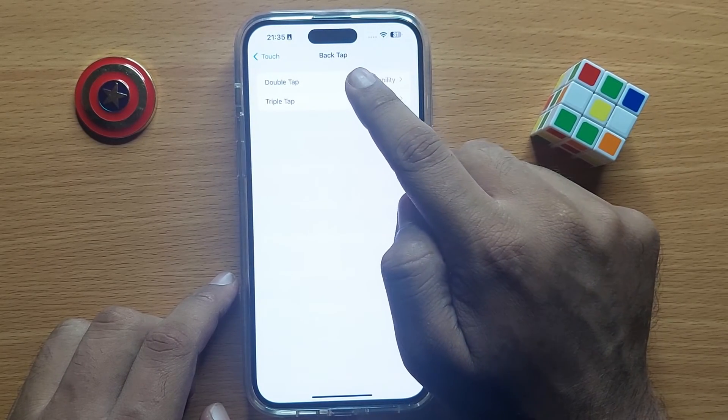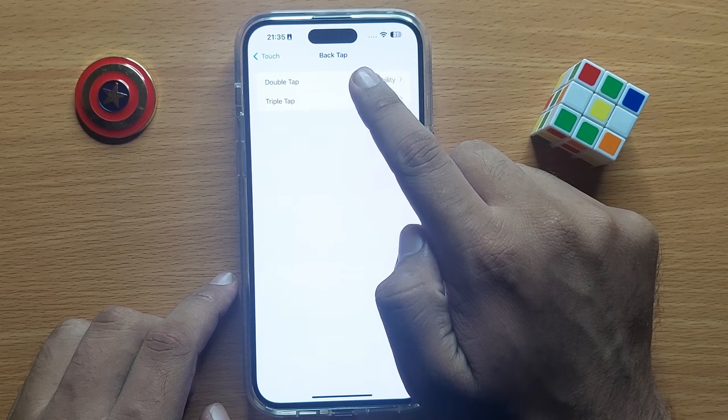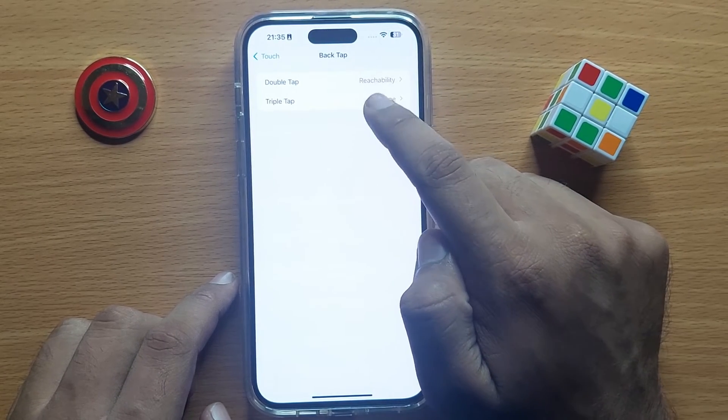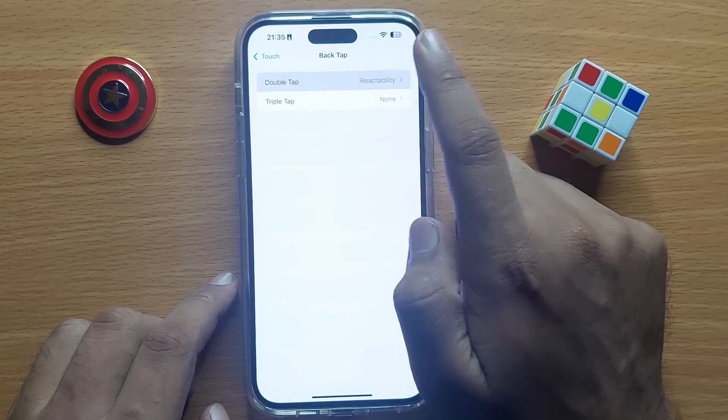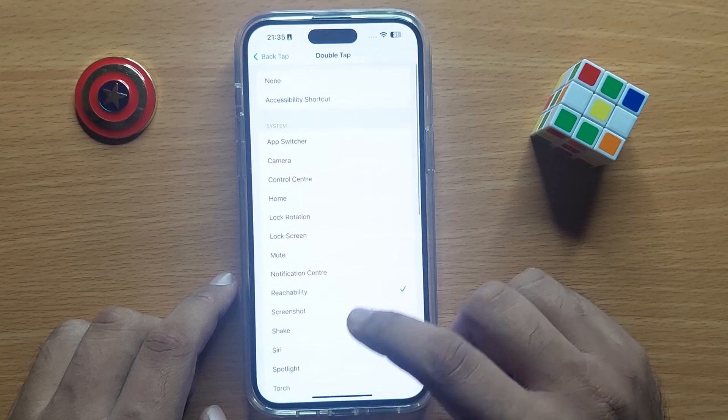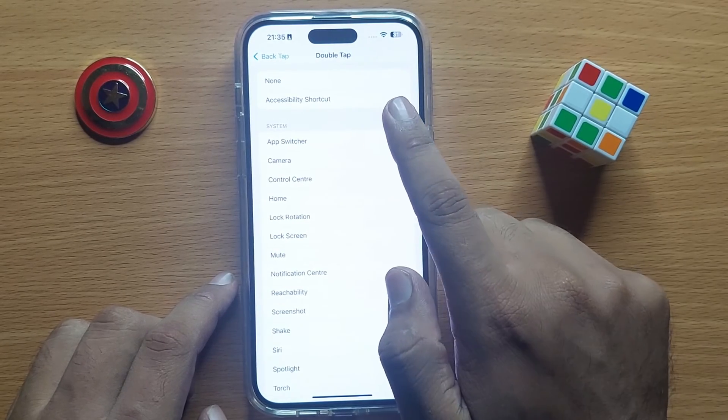Now you can select Double Tap or Triple Tap — you can select one of these two options. For example, I'll choose Double Tap.